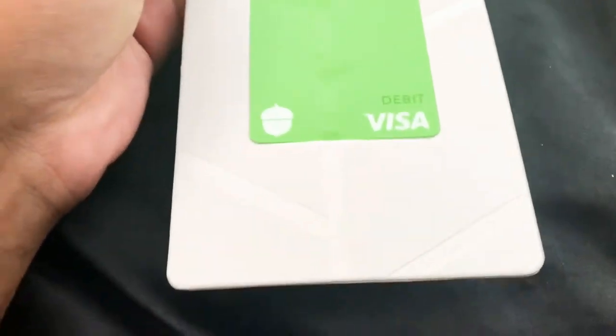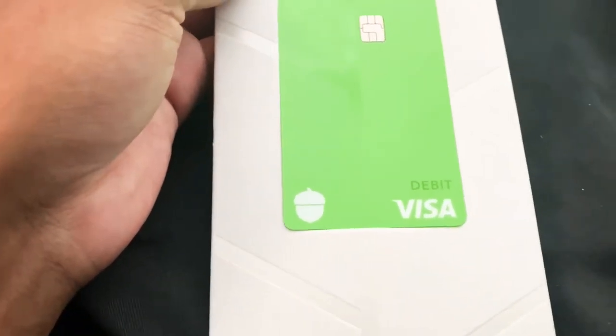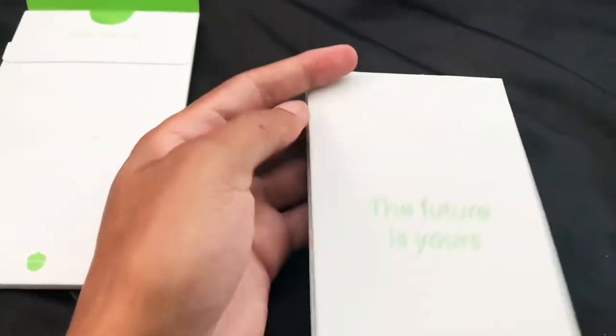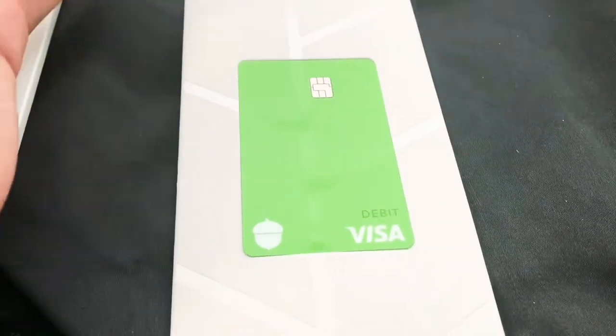This is my first metal card and my third vertical card, so I'm feeling pretty good. I just wanted to make a quick video to show how the metal card looks and the presentation unboxing of it. It's a pretty cool little experience — I'm digging it. It's got that Discover-style look and feel.